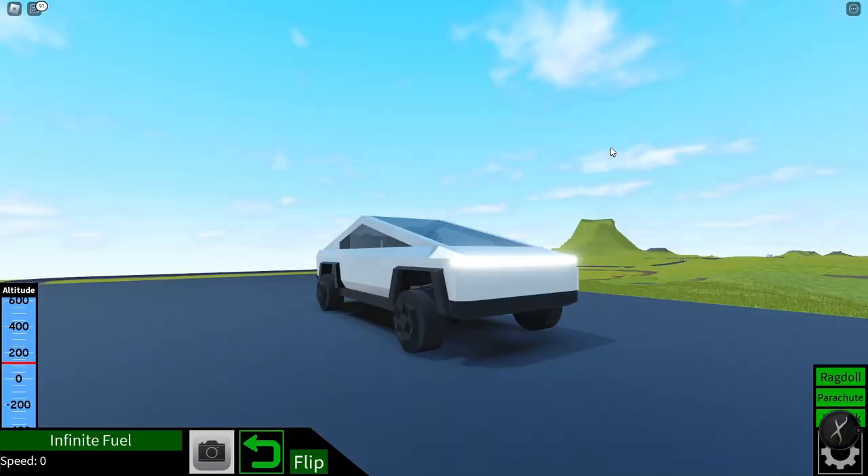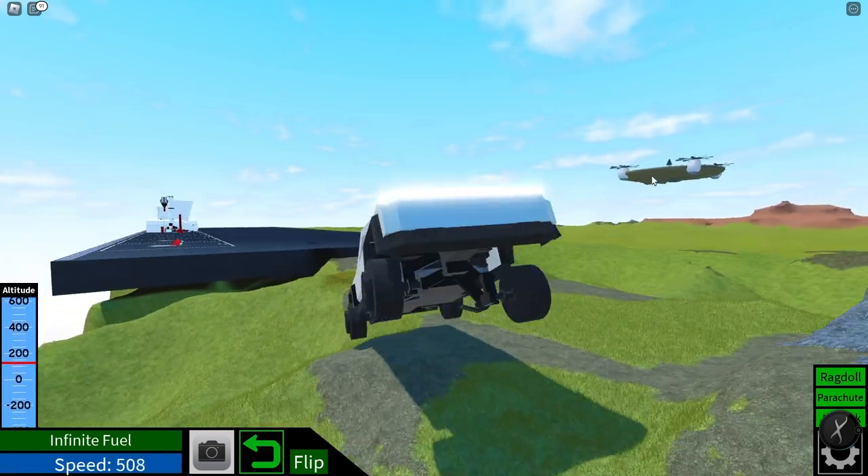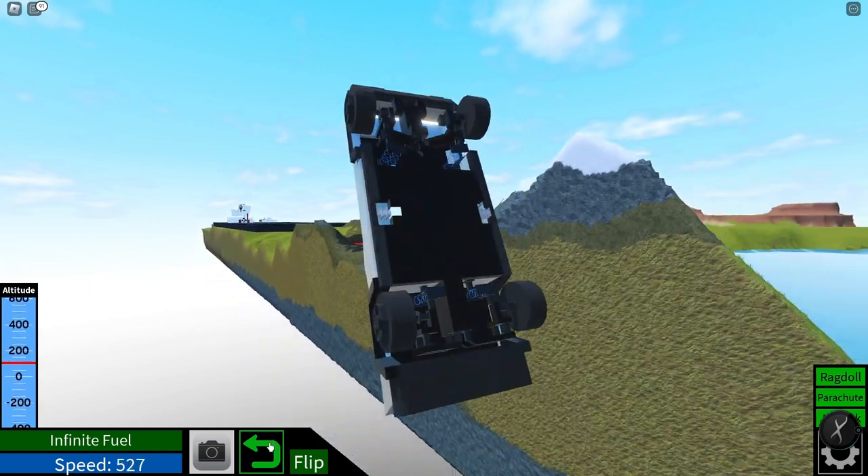And it wouldn't be a proper Tesla video unless we did a 0-60. That little wheelie right there. That's 500, that's 600, and we're gone.